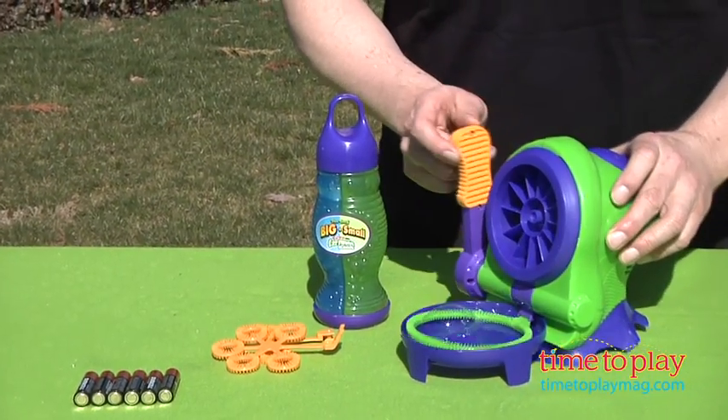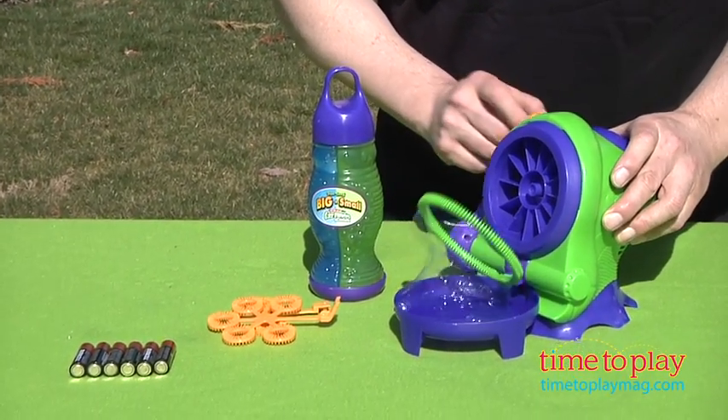This is great, easy fun for kids to do, and they love making huge bubbles.